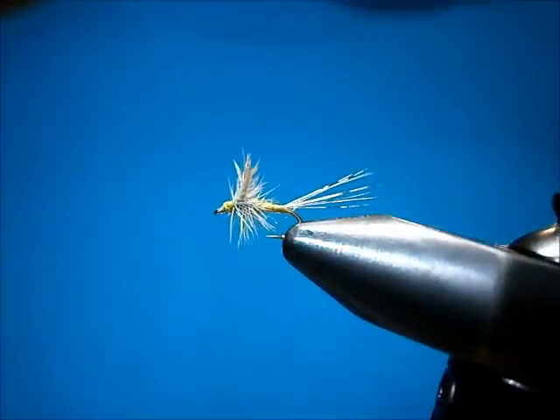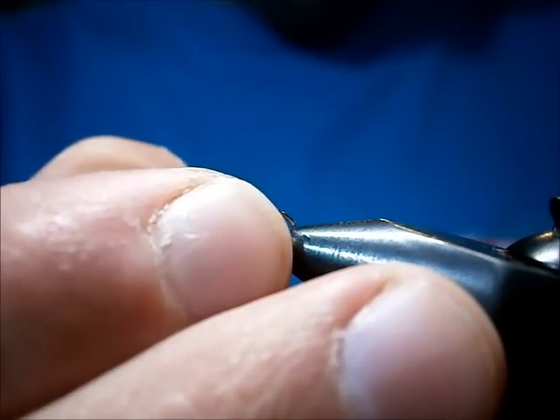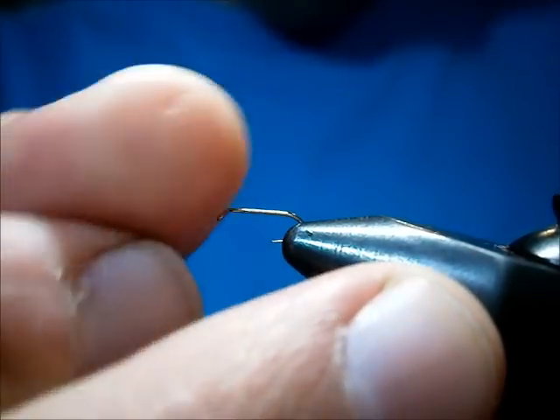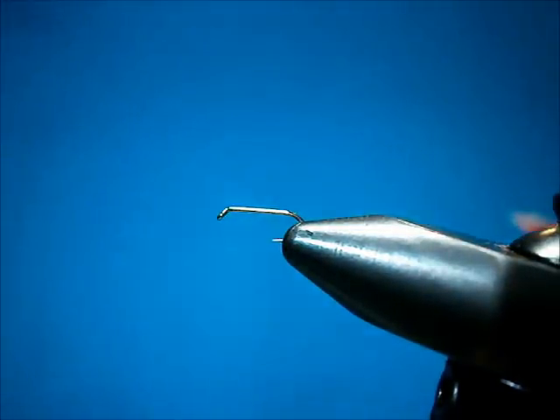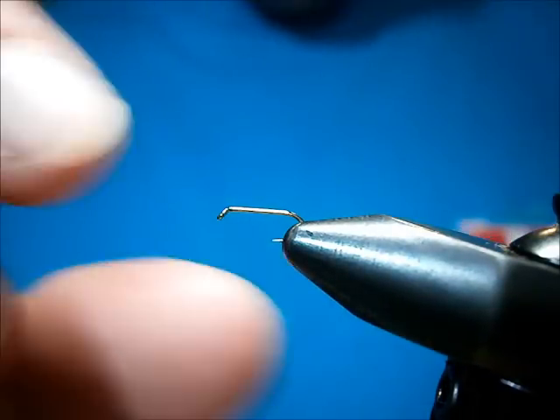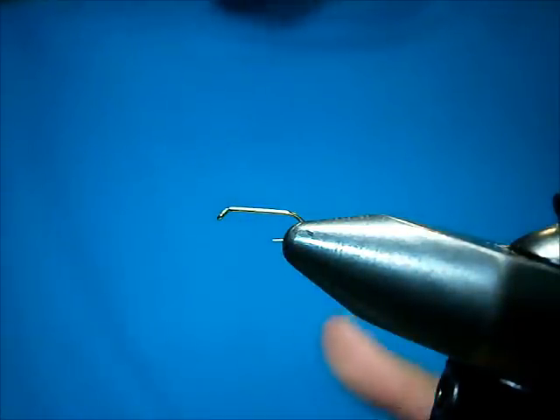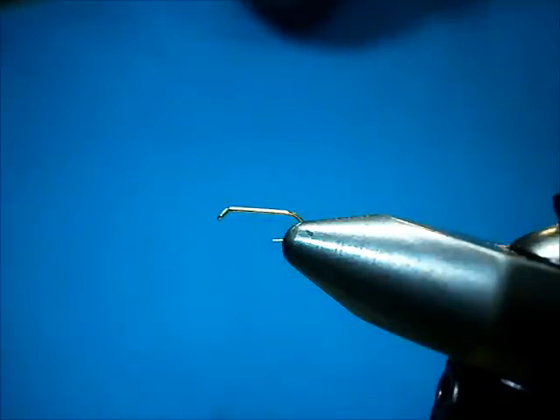The hook I'm going to use is a size 18 dry fly. This one is a Saber — that's what I got handy here. While Sabers aren't the most expensive hooks, that doesn't mean they're not pretty good quality. They are. I enjoy using them. They catch fish just like the high-end hooks.